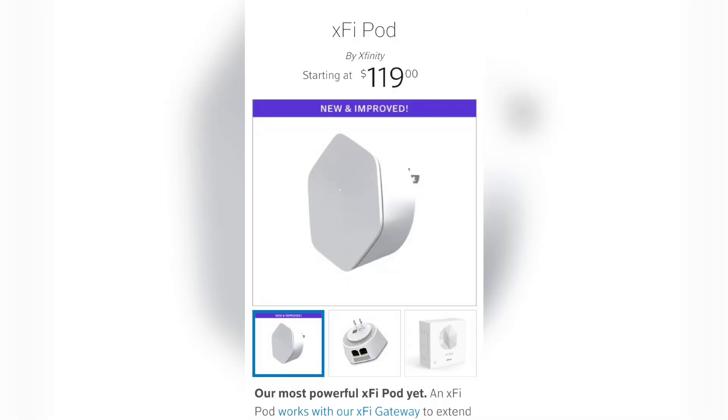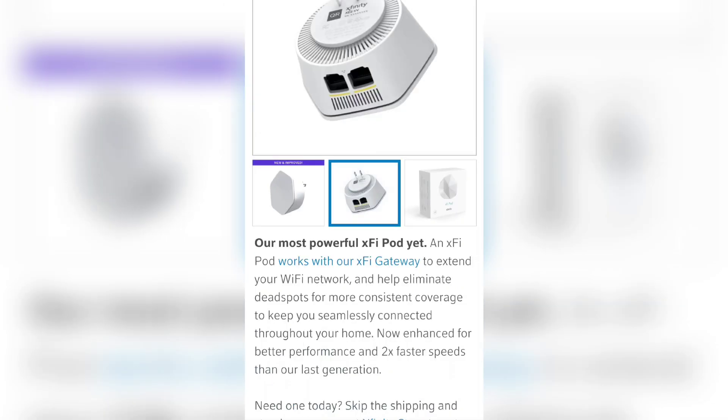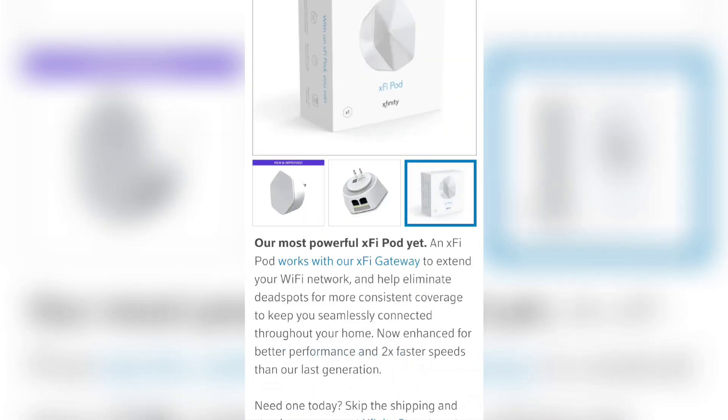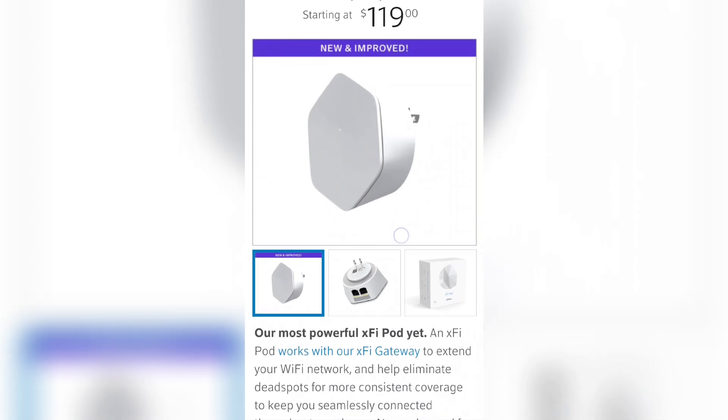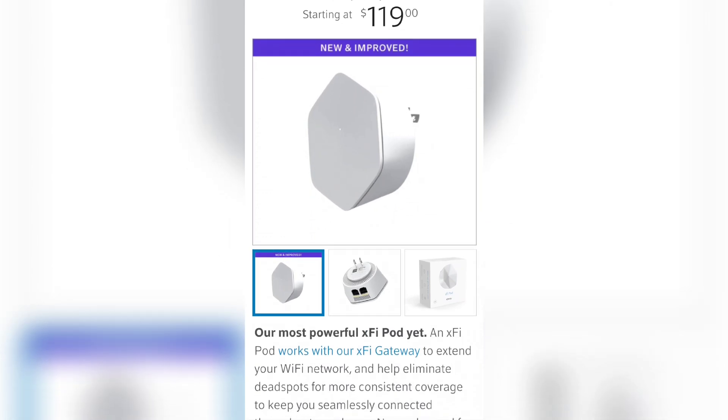The first thing you're going to want to do is deactivate your Xfinity pods or X5 pods. These things are going to cause massive trouble if you're trying to split your Wi-Fi. Just go into the app and deactivate the pods, very similar to the way you activated them. Once you finish the entire splitting process and unsplit your Wi-Fi, you're going to be able to reactivate these again. Do that first and all the rest will work seamlessly — if you don't, it's probably going to fail.